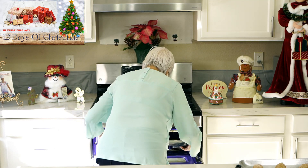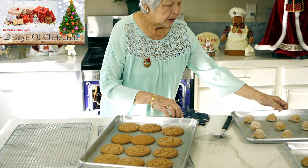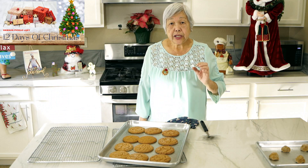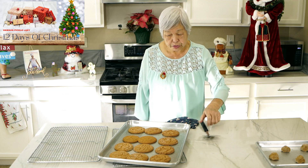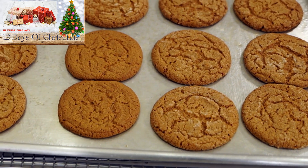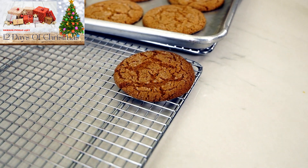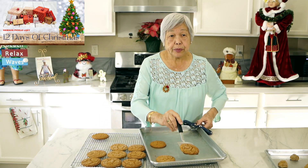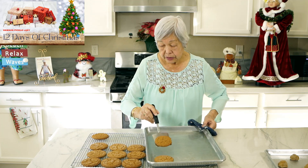The cookies bake for about 10 to 12 minutes, but when I looked at them they weren't quite done, so it took about 15 minutes. You have to check and adjust. You can see how they cracked and spread. They're pretty firm but they're delicate. I'm using wire racks right now, but a lot of times I just open up a paper grocery bag and put it on the counter and let the cookies cool.